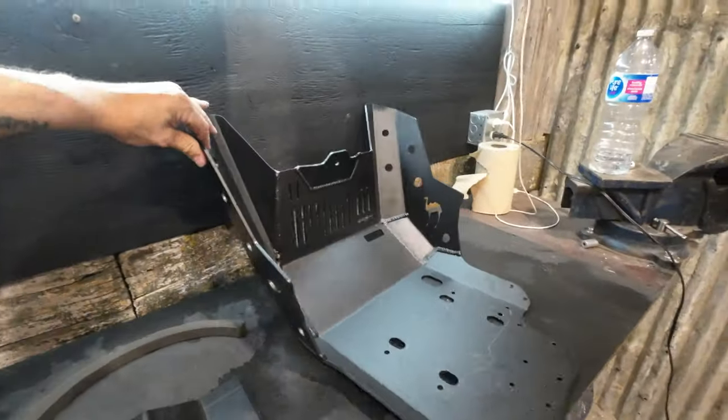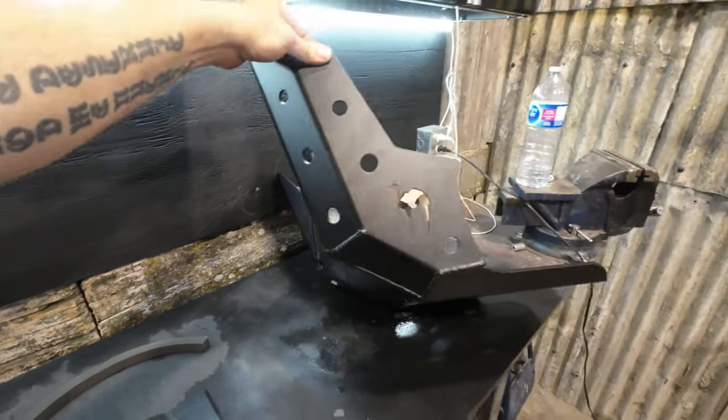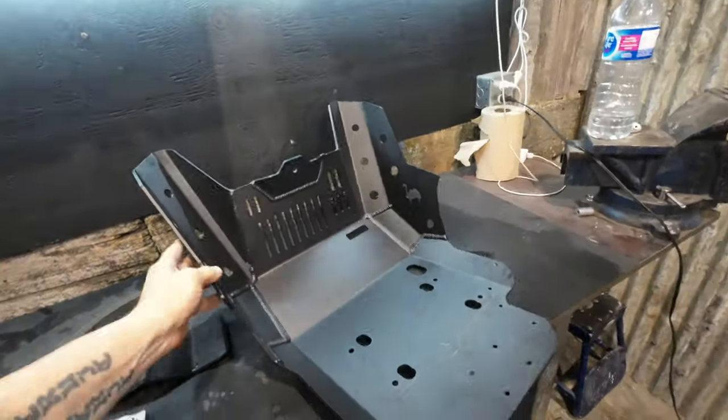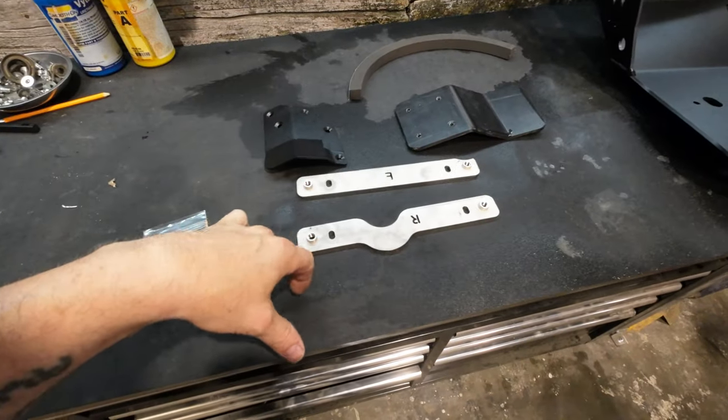We've got the actual skid plate here. This is 3/16ths aluminum, powder coated, welded inside and out — quite a beefy piece. We've got our mounting brackets here; these are 3/16ths stainless.